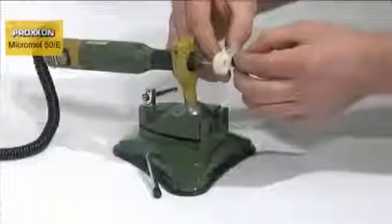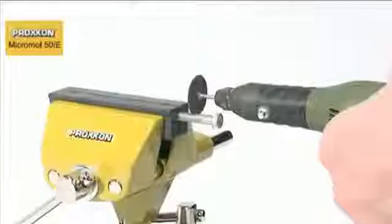Precious metals, glass, ceramics, plastic, and minerals. This enhanced flexibility and machining performance would be hard to find anywhere else in such small dimensions.